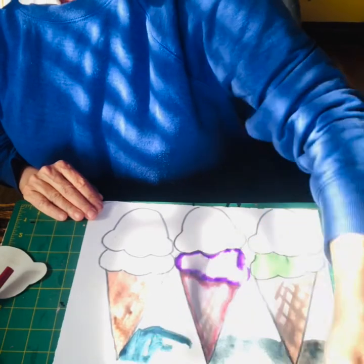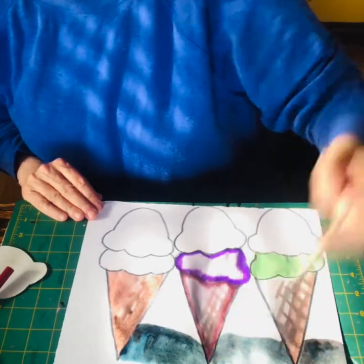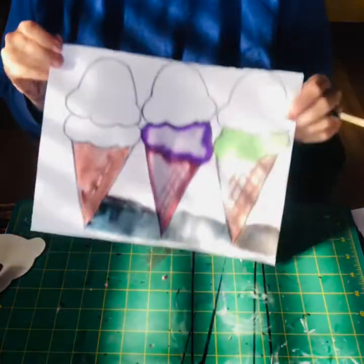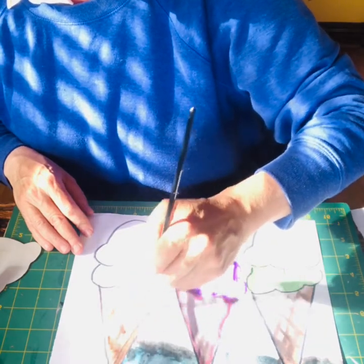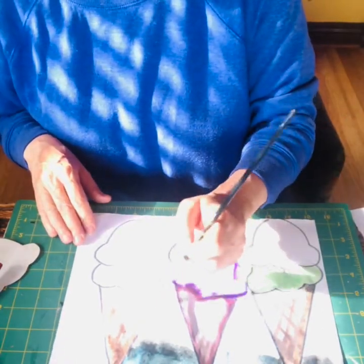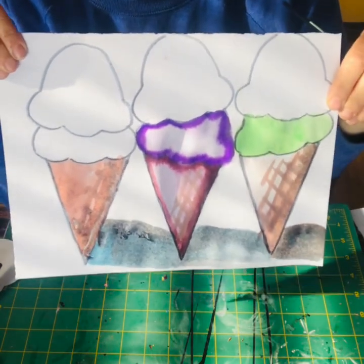Add some black to keep it from looking too blue, and connect the shadows so you've got all three together. Then you can take a little bit of blue or black along the side to darken that edge. The shadow will be darker on the side of the cone facing away from the light, since the light is coming from the opposite side. That finishes off our three ice cream cones.